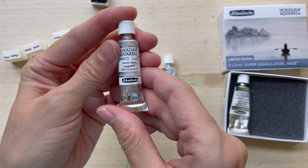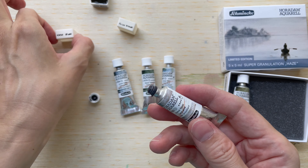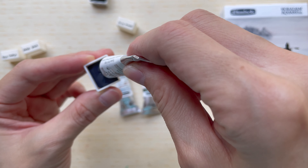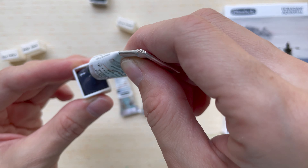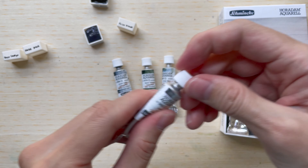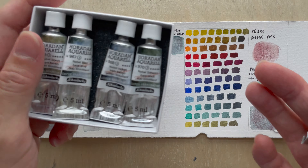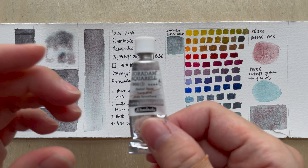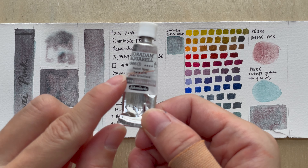Welcome to another new video. In today's video, we are going to talk about Haze Pink. Haze Pink is part of the Haze Colors, the limited edition Schminke Supergranulating Haze series colors. There are five colors in the series. I will maybe do a summary of all five colors in a future video, but this is the color Haze Pink.